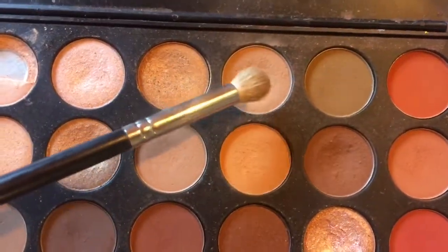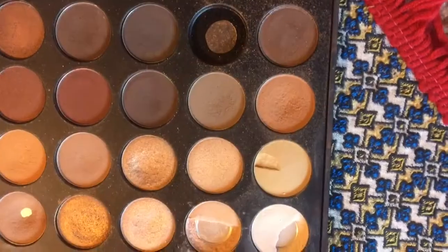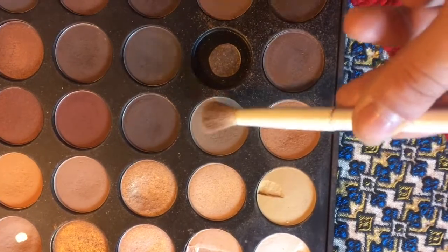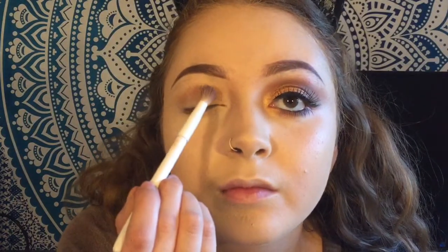Then taking this shade from the Morphe palette, I'm going to be brushing that along the crease as well to blend in with the transition shade. Now taking a fluffier crease brush, I'm taking this lighter brown shade and dusting that along the crease — just making sure to blend and darken up the crease area.